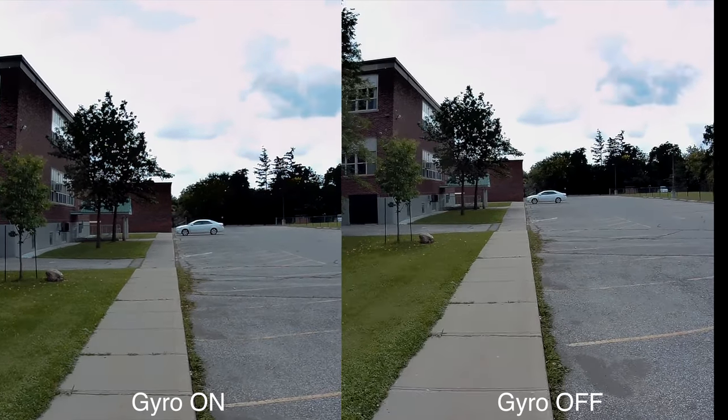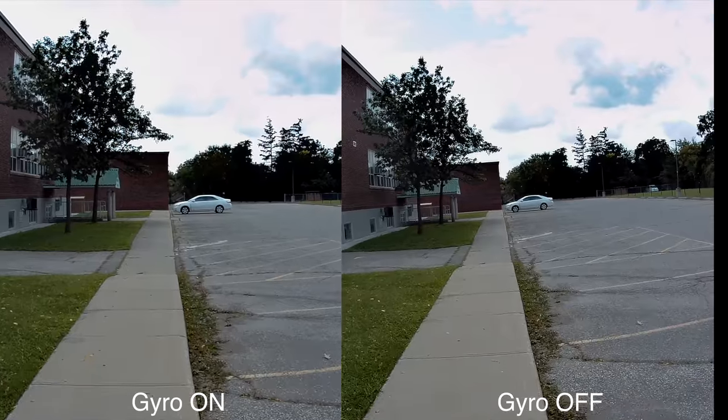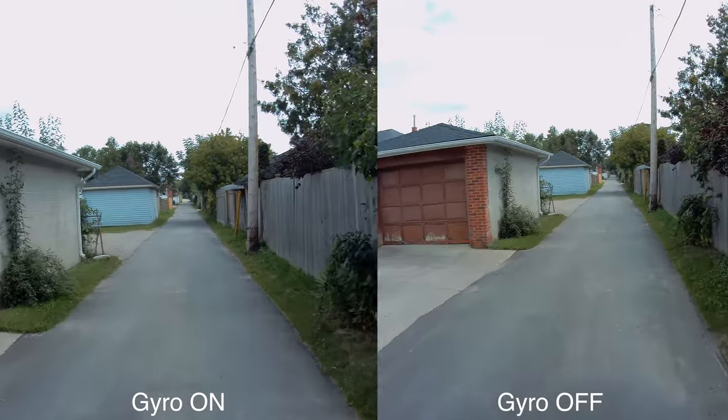The second important feature is the image stabilization, which can be used at any resolution — it doesn't matter if you're recording in 4K or 1080p, you can use it at all times. Now I want to show you some samples with the stabilization on and with the stabilization off, and as you've seen for yourself, the stabilization works quite well.